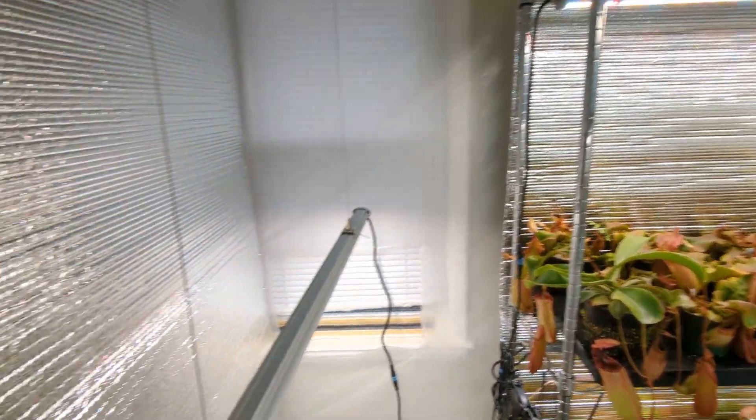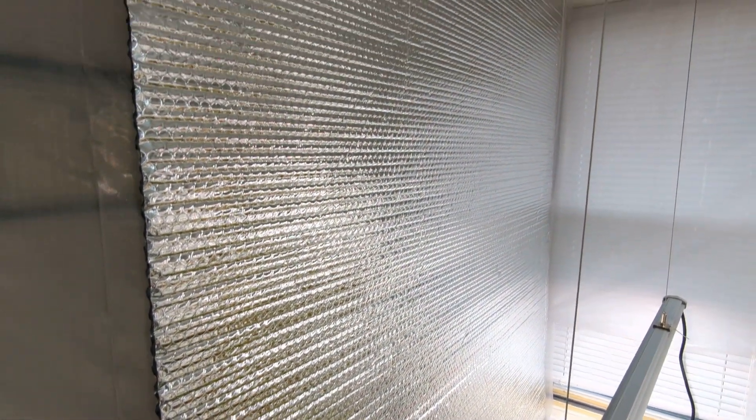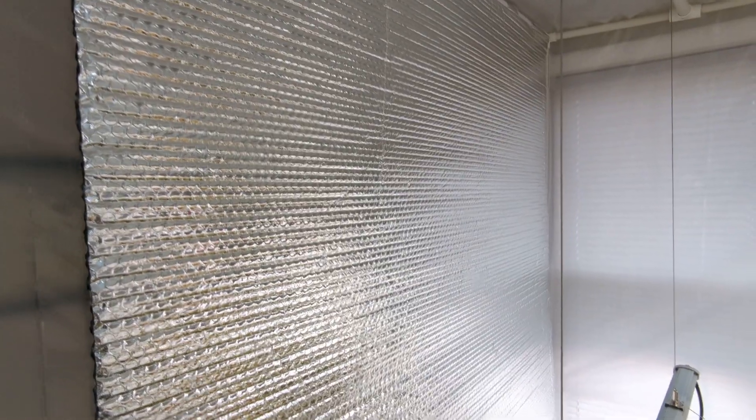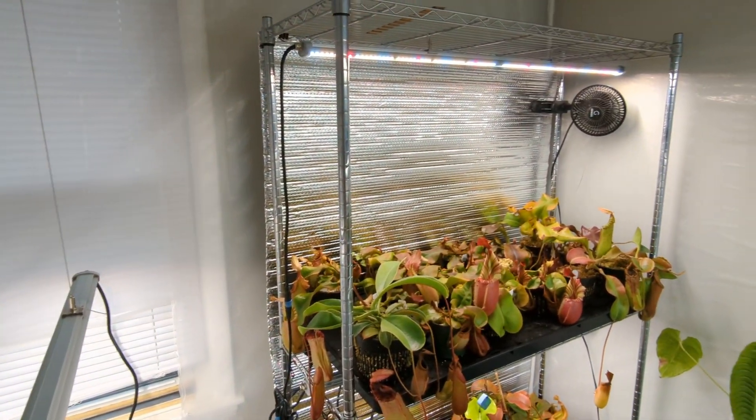On the walls, I have some reflective material anywhere that I have lighting hooked up. The walls themselves are clear plastic, so in order to get a little more reflection like you'd get in a typical grow tent, I added reflective bubble insulation from my local hardware store. It already came in four-foot rolls, so I bought one roll and was able to cover this area as well as my two racks over here.